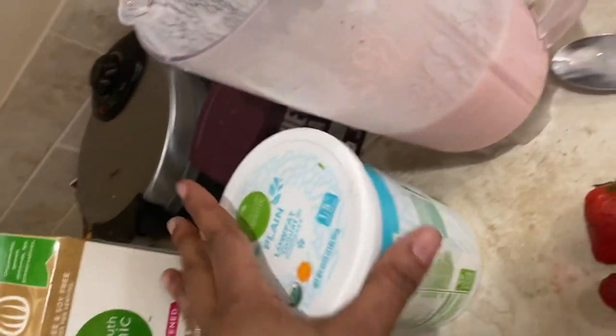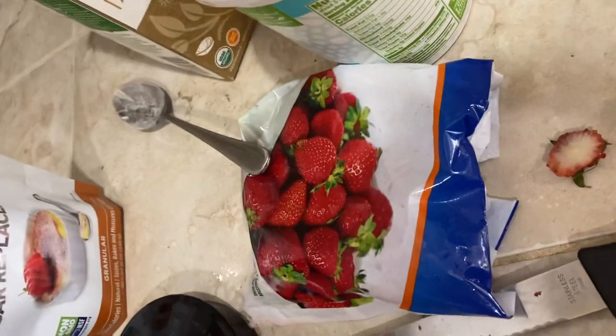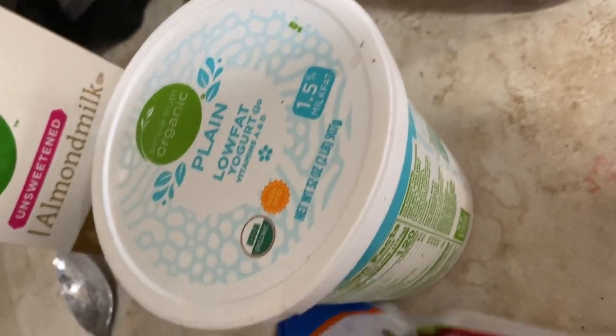I also use plain, simple, low-fat yogurt, and strawberries — frozen strawberries. I get these from the dollar store, you guys. The bag size is maybe 10 ounces, it looks like.